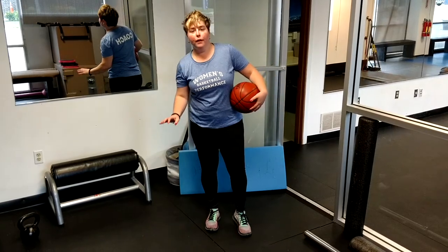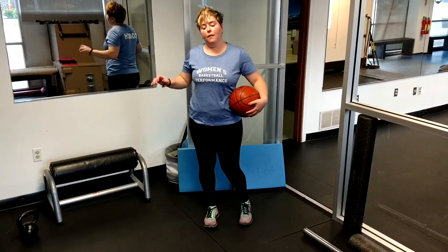Jen Brickey, Women's Bass Performance, back with another Thursday training tip to help you improve your ball handling skills for the month of August. So in this drill, all we're going to do is ankle dribbling, then knee dribbling, and then hip dribbling.